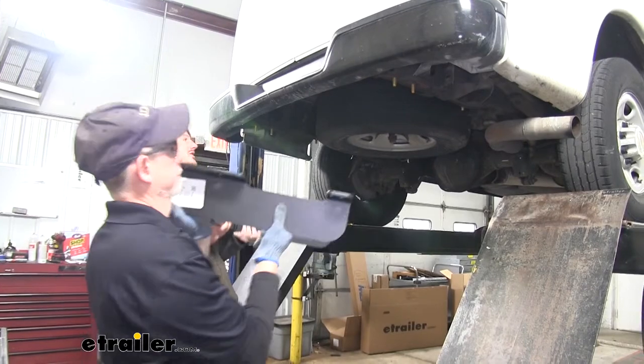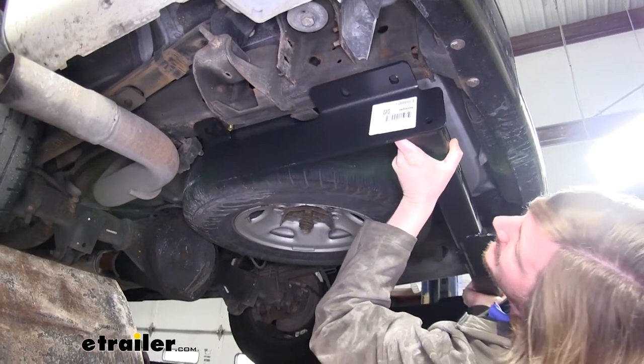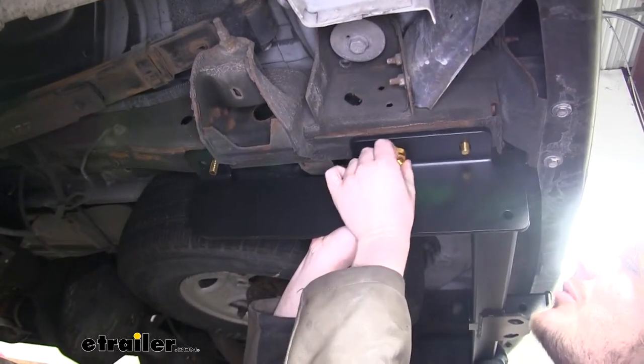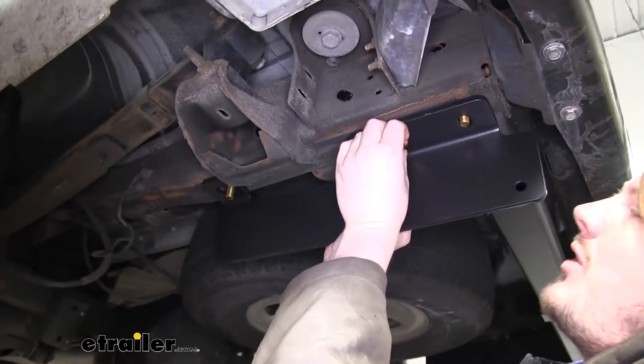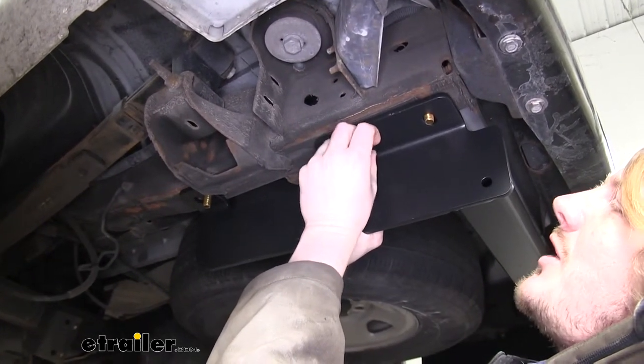And now with an extra set of hands, we'll lift our hitch into position. You're going to line up the bolts in the frame with the holes in your hitch. We'll now take the flange nuts that come in the kit and thread those onto our bolts. Once you get one installed on each side, the hitch will hold itself into position, making it easier to install the rest of your hardware.